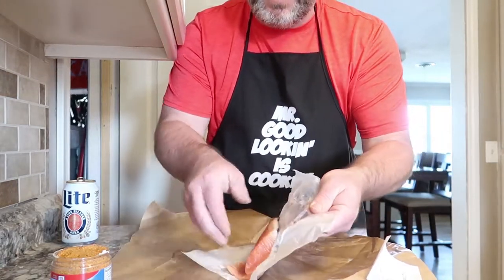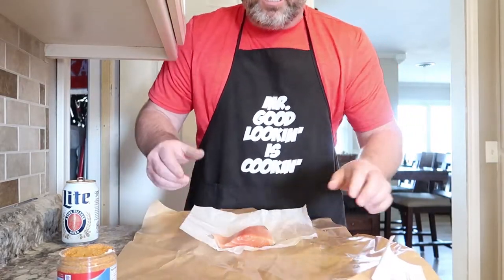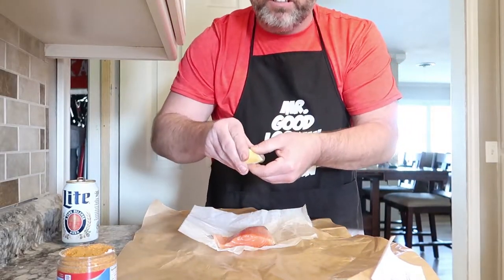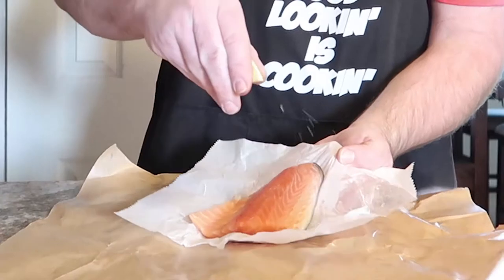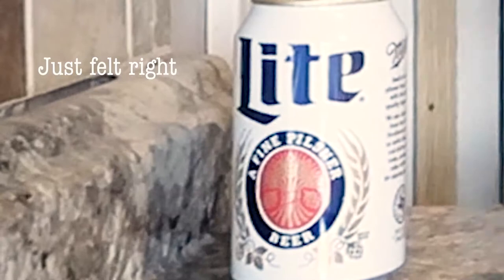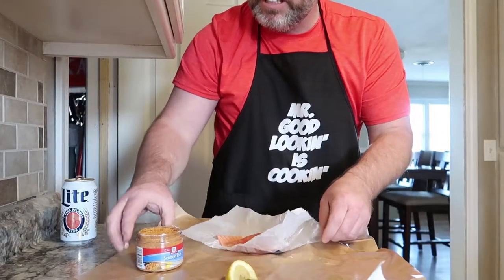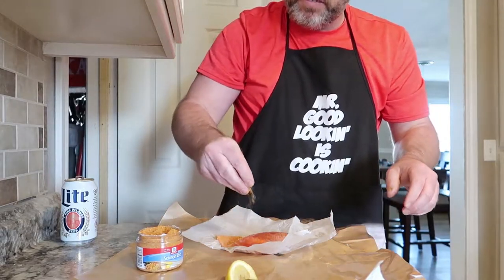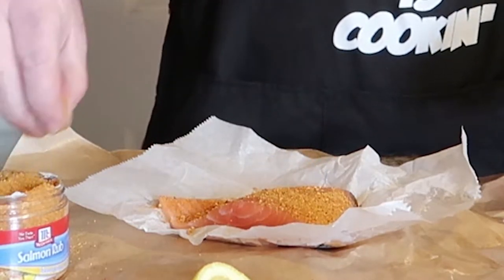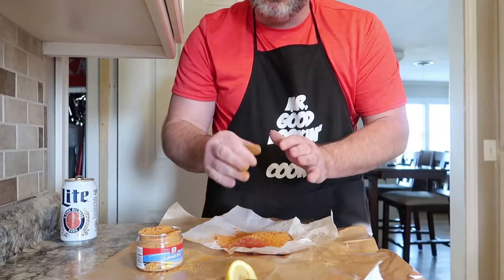My salmon has the skin on. I like that — it's easier to grill. All I do is cut up my lemons, do a little squeeze on the lemon onto the salmon, and then I use the salmon rub — McCormick's. I just sprinkle some on, as much or as little as you want.